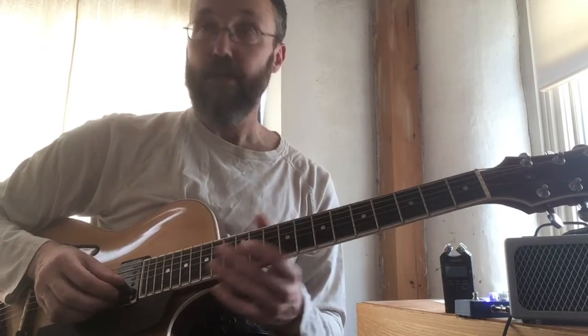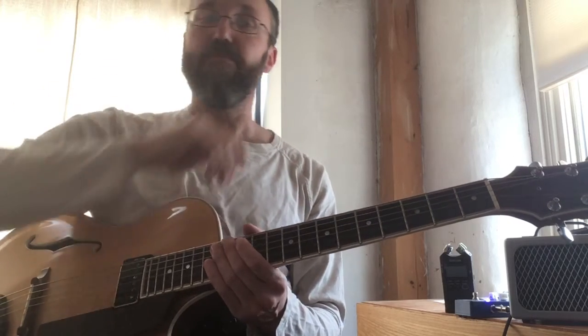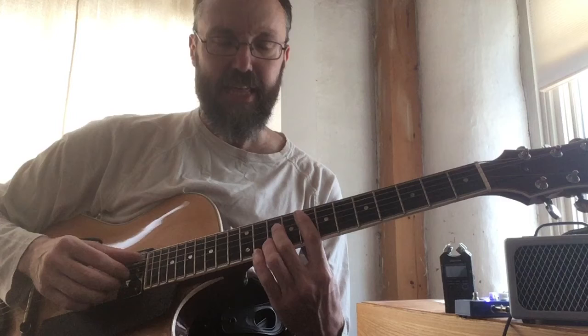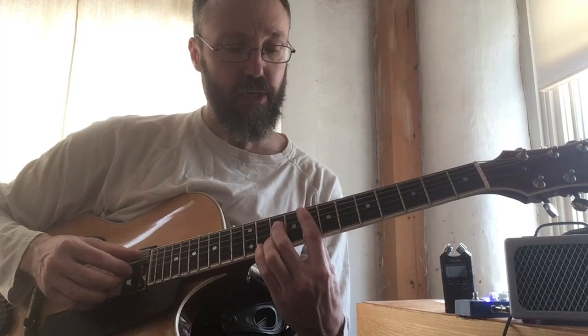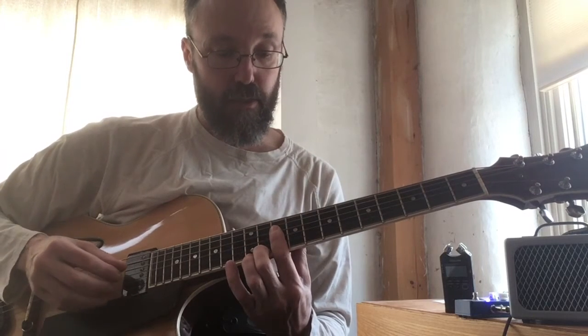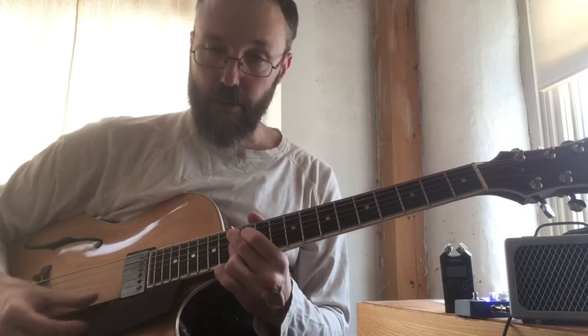That's just going from the five to the three on the next chord. So what you should be practicing for this second part now is that move — to make it sound smooth. That's your second part, and I'll see you for the third part.